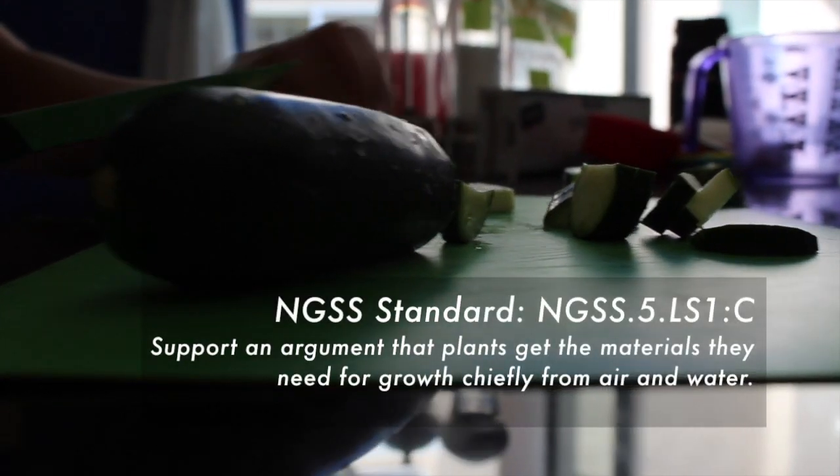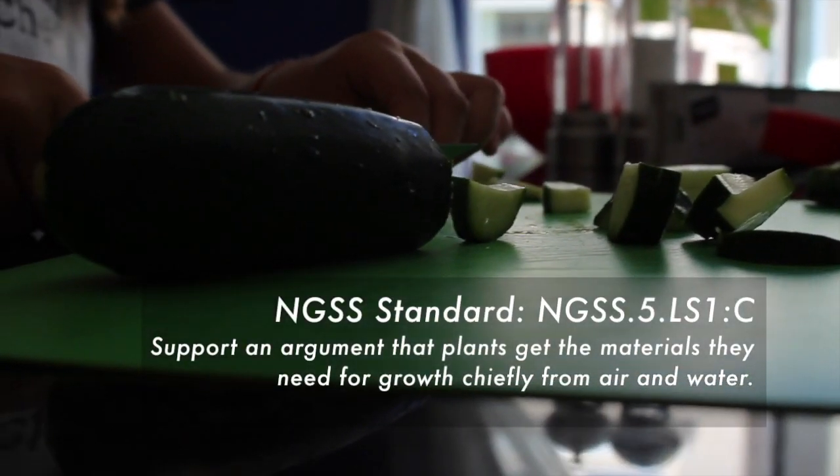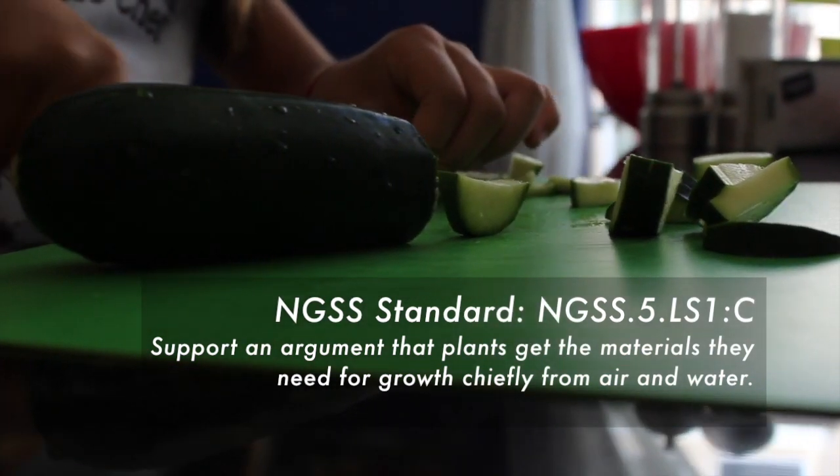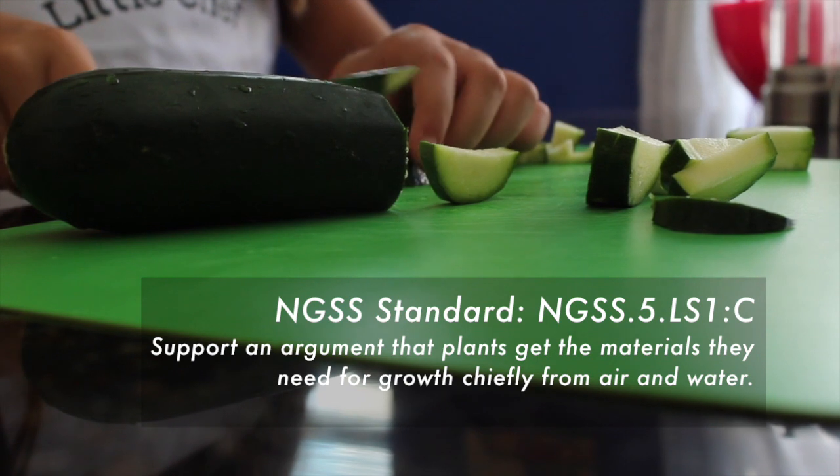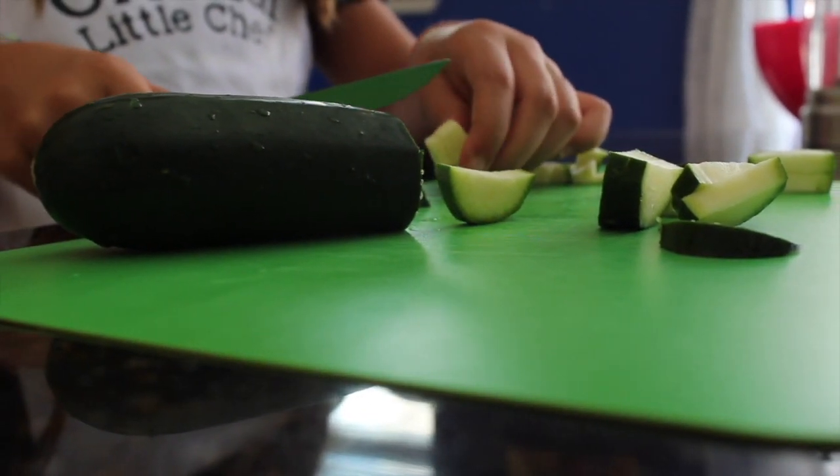Have you ever thought about how plants like zucchini and corn grow to be so nutritious and yummy? If you said sunlight, oxygen, and water, then you are absolutely right.